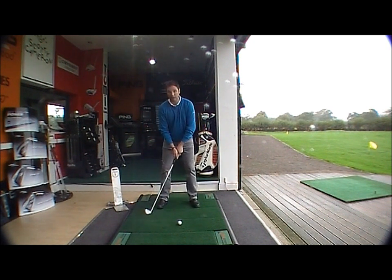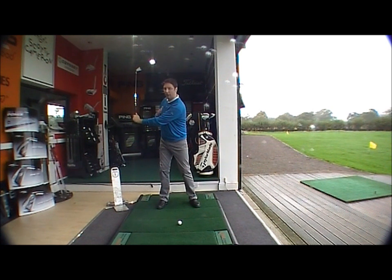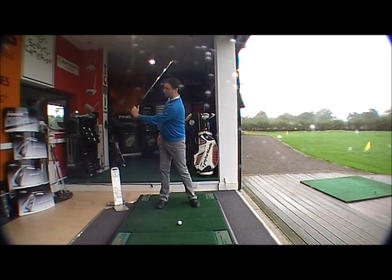What we're looking to get is a good right angle position between the golf shaft and your left arm. If you're able to achieve this at the halfway stage of your backswing, you know that you have hinged the wrists correctly. Most golfers tend to get only a 45-degree angle, which tells you that you've under-hinged the wrists. If you go beyond the right angle, you've over-hinged. So what we're looking at is this right angle position.